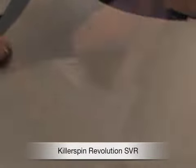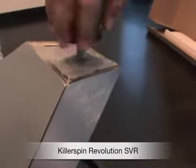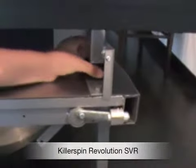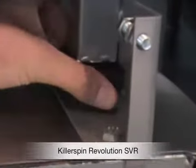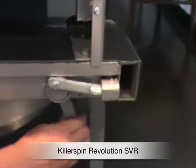Multiple height adjustments are available on this table. Right there on the bottom of the legs you can see — you can adjust one half. On the inside there's another height adjustment right here that allows you to fine-tune the table height as well. So two different ways to adjust the table height and get it exactly where you want it to be.